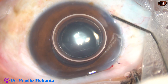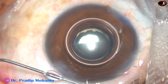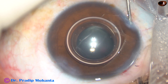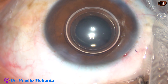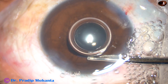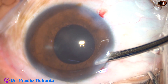The side ports are hydrated so that these stab incisions get closed and become watertight. In this case, I have used a bit of pilocarpine because the patient wants to drive himself on the day after surgery. And now, this is the final lavage of the anterior chamber. The anterior chamber is nicely formed and the case is concluded.